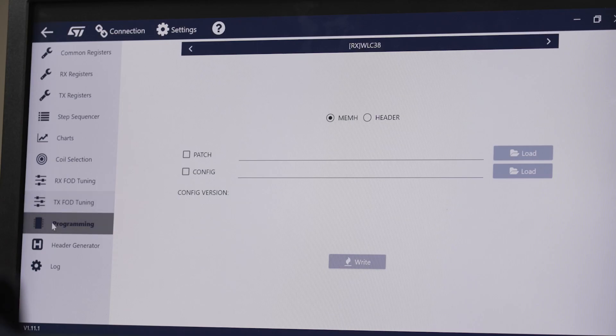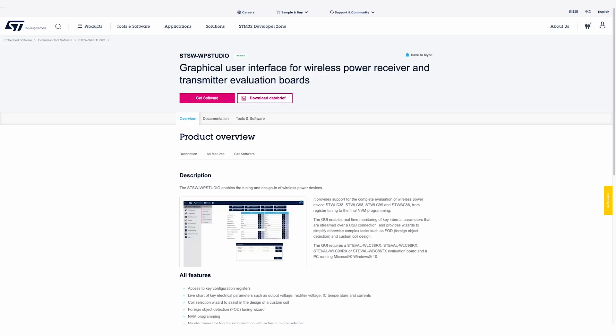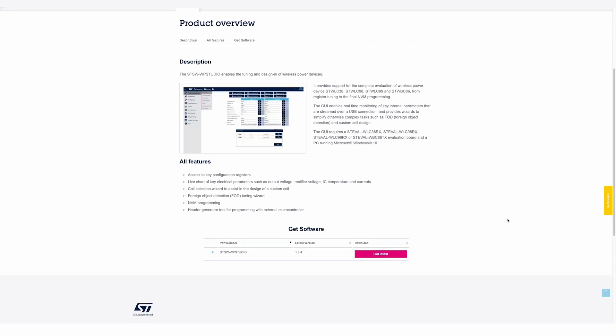Lastly, the GUI also supports NVM programming and programming with an external microcontroller through a header generator tool. For a comprehensive guide on using the GUI, refer to the ST-Charge Wireless Power Studio User Manual and download UM3164 on ST.com.